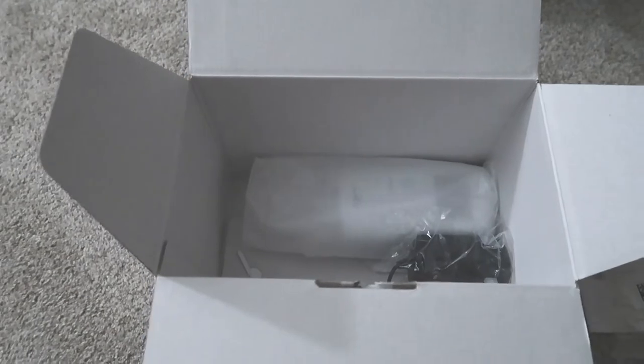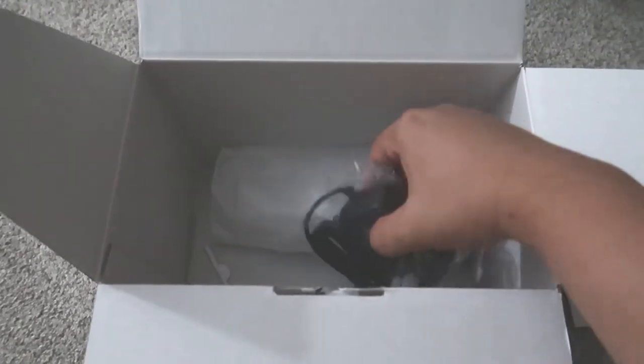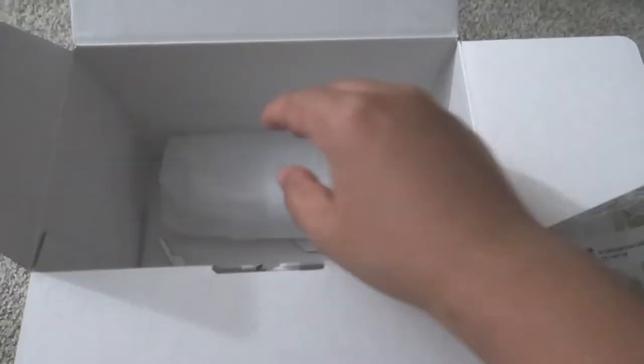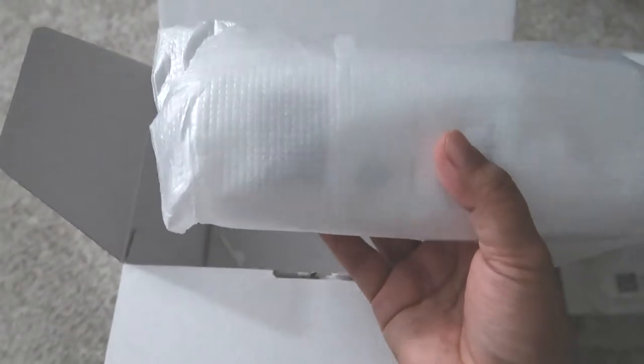Right here we have the AC adapter charger, and the pump itself.